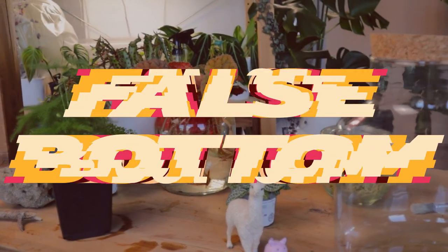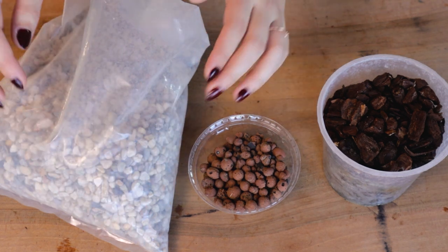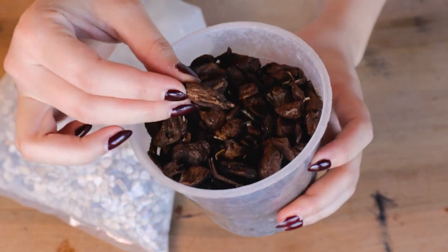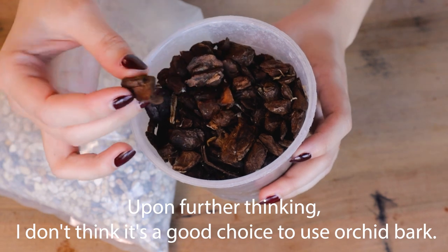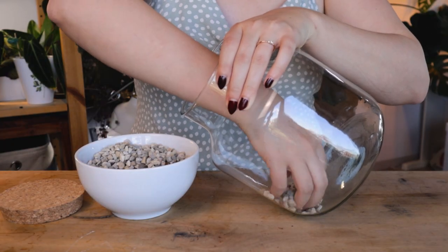I don't want to plan too much since I don't know what I'm doing anyway — I'll go with the flow. As a first step we need to create a bottom drainage layer so the excess moisture can collect at the bottom. For this you could use different things: rocks, gravel, aquarium stones, or maybe some coarse orchid bark — though that might mold or deteriorate quicker than stone. I'm going to go with the gravel today and just fill it inside.